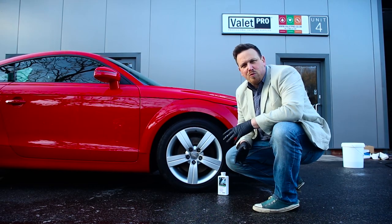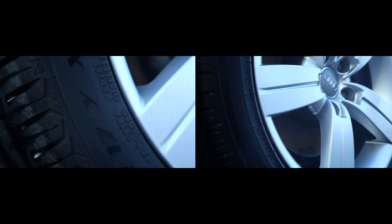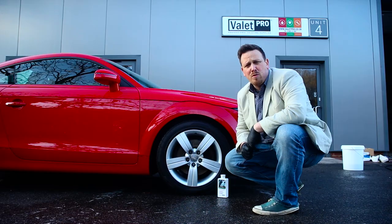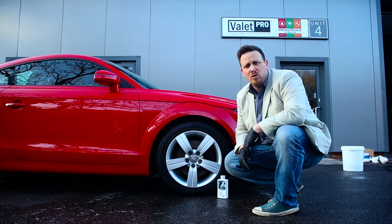Thank you for watching the Valet Pro product video. That's our classic tyre dressing. If you have any more questions about any of the Valet Pro products, please contact us via our website at valetpro.eu.